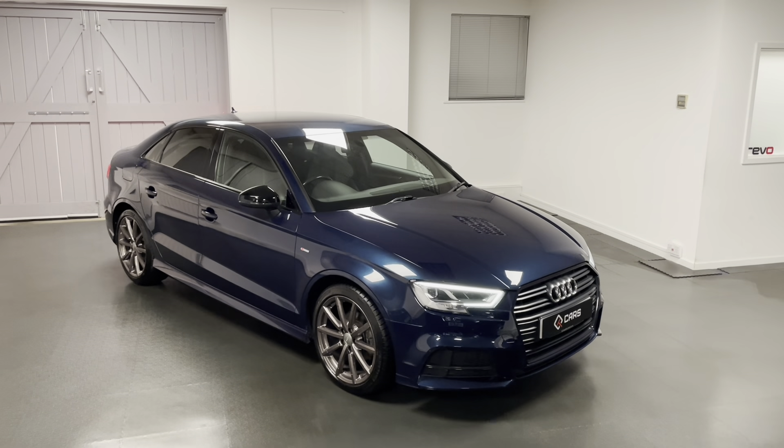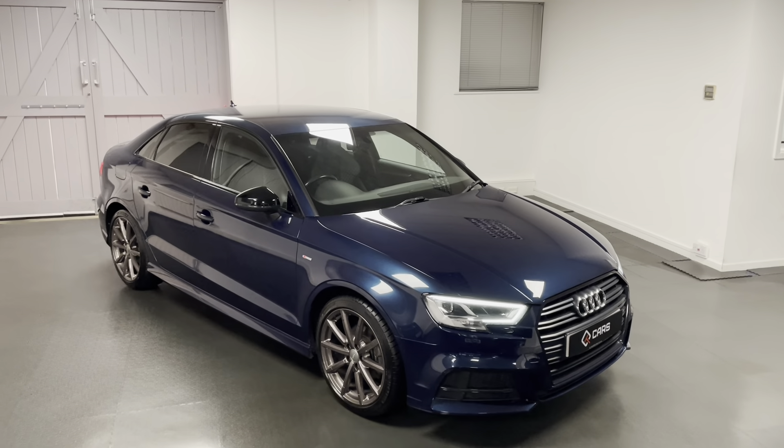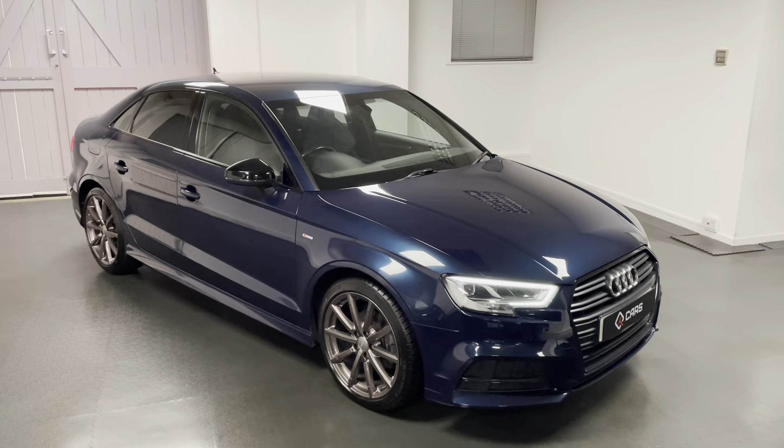Hello and welcome to another video from us here at Quattro Tech Cars. In this video I'll be showing you around this stunning 2017 Audi A3 Black Edition.